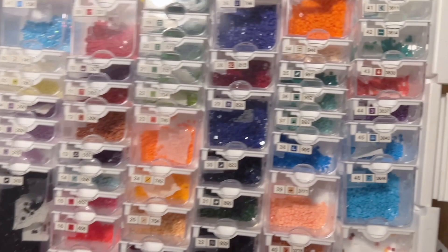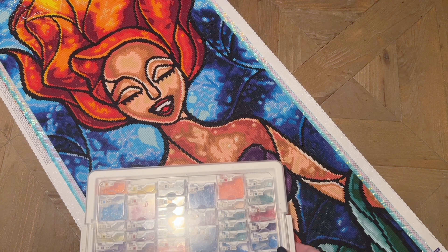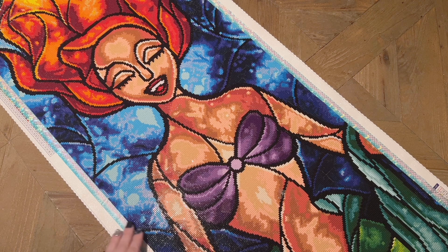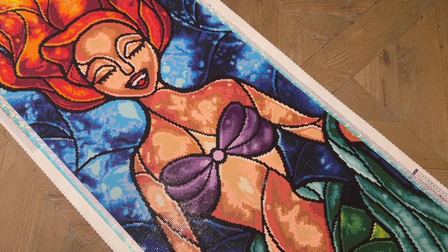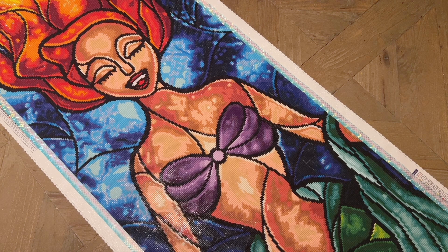I don't know that I'll necessarily be saving these diamonds except for the ABs, because they were a little bit less high quality than I've come to expect from present-day Diamond Art Club. They've made so many improvements with their square drills that I don't need to save those when I already know I can have much better quality materials. Whatever molds or process they're using now, I much prefer the square drills they have today versus what they used when they made this kit three years ago.